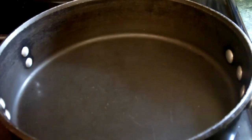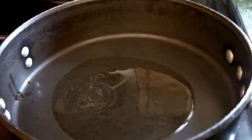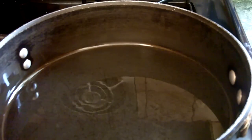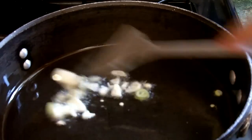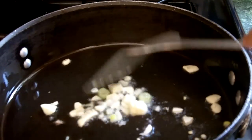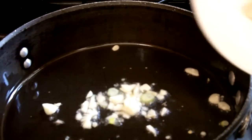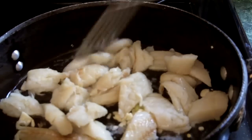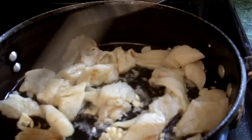I put my pan on and I'll be putting in some oil — at least about a quarter cup of oil. I'll let that heat up a little, then I'm ready to put it in. The oil is hot and I'm ready to throw in the saltfish. Before I do that, I'm going to throw in some garlic first, then let it fry a little.